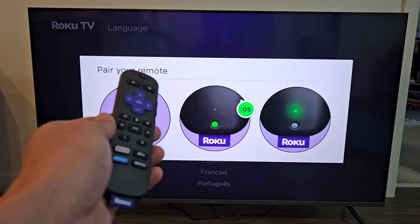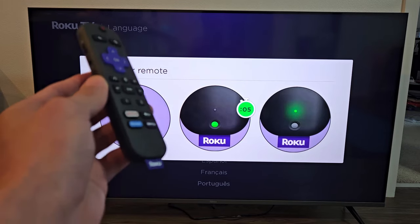Here's a Roku TV, the Plus Series. I'm going to show you how to set this up step by step.